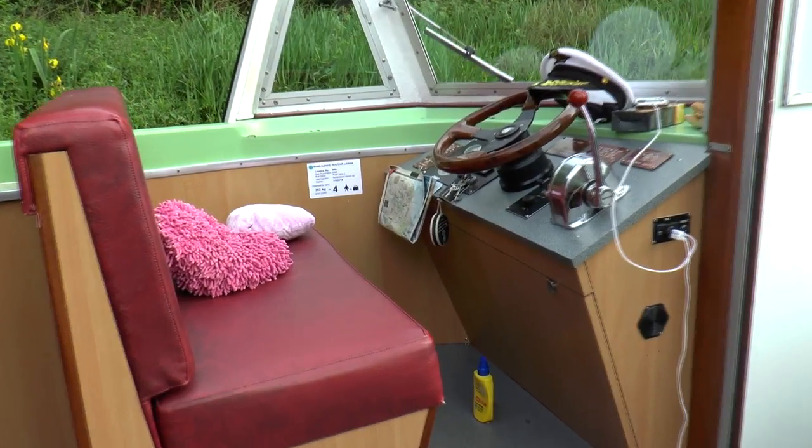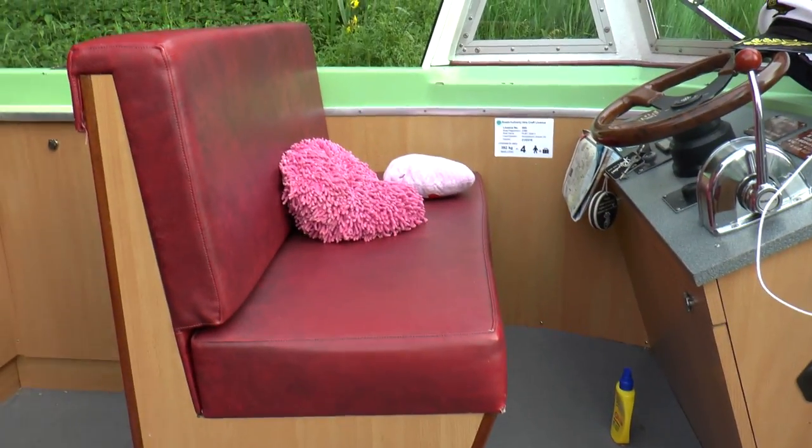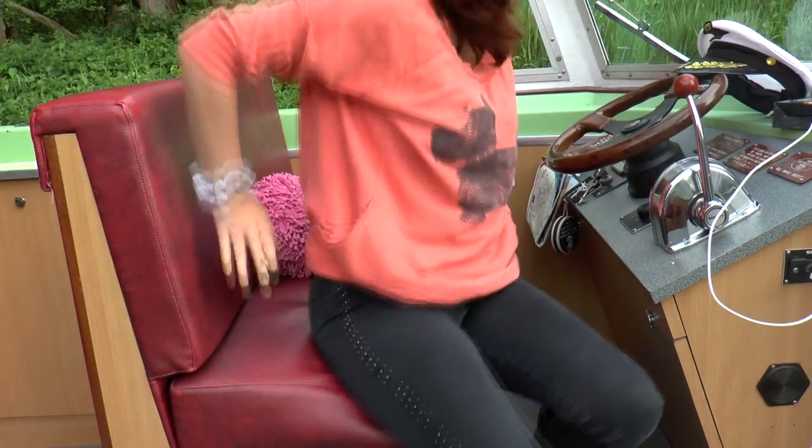Opposite the sofa is your driving position — it's quite a comfortable chair, no complaints. It's nice that it's big enough for two to sit there, so you can glide along sitting next to each other taking turns on the steering. And ladies, if you're driving it's great — pillar behind your back and you can sun your legs while you're at it.